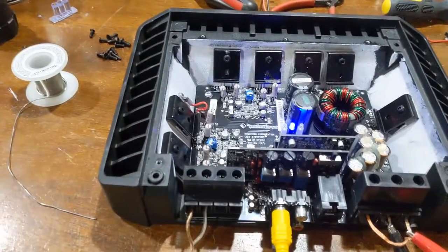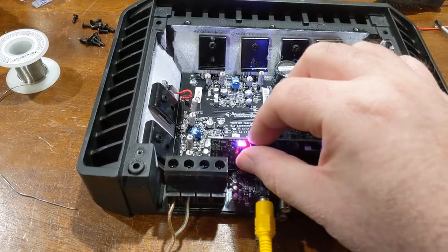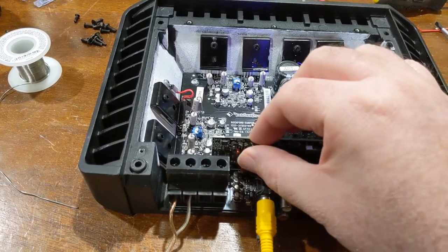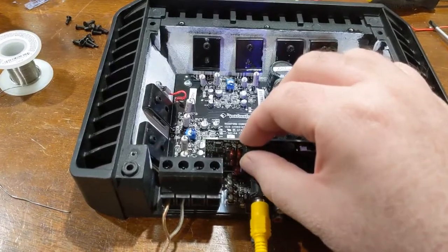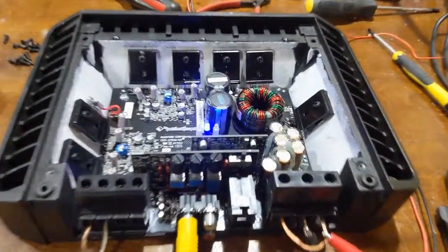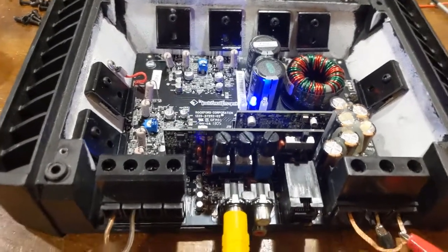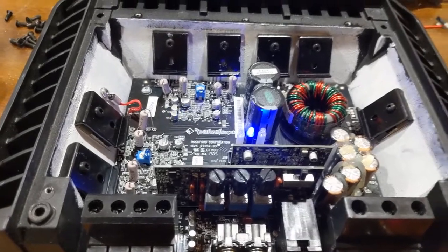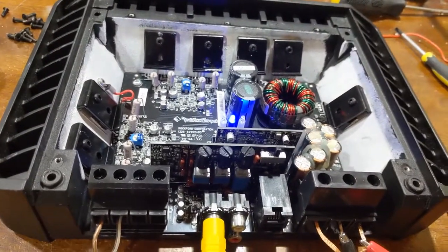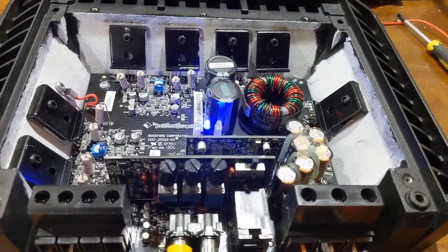Let's check this other channel. Yep, that channel works fine too. Turn that off. Let's see if we can put some... of course, I'm going to have to play royalty-free music — I can't just play anything, because you know how YouTube is. It's stupid.